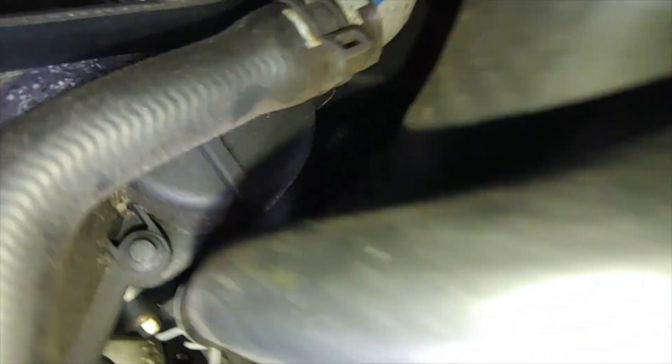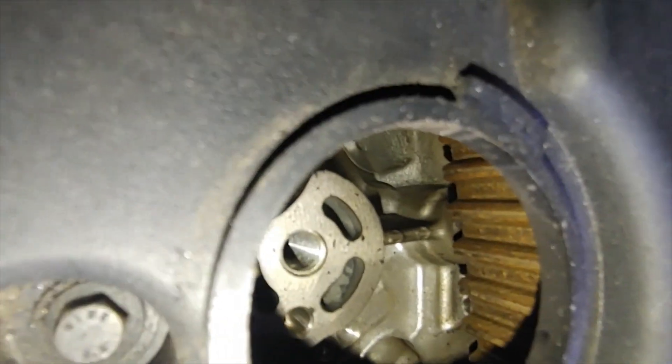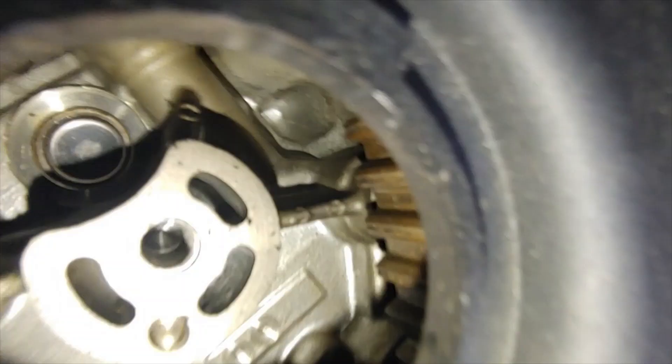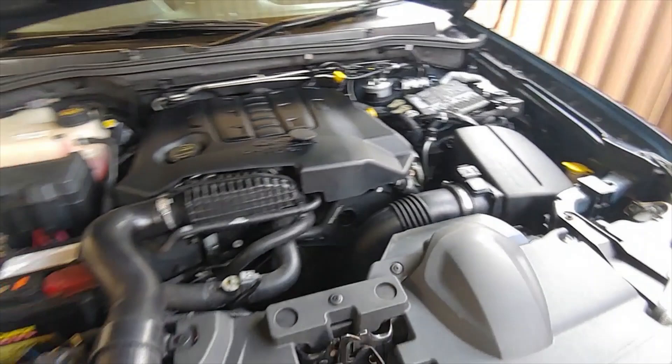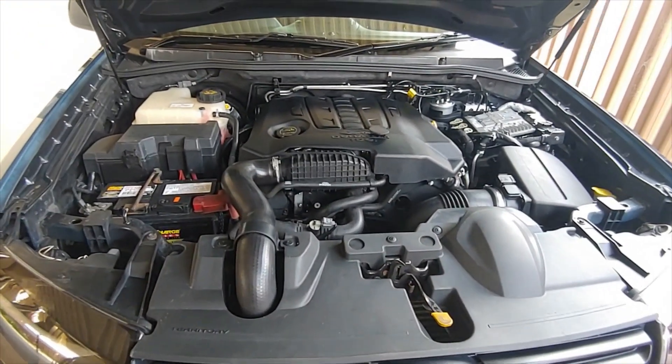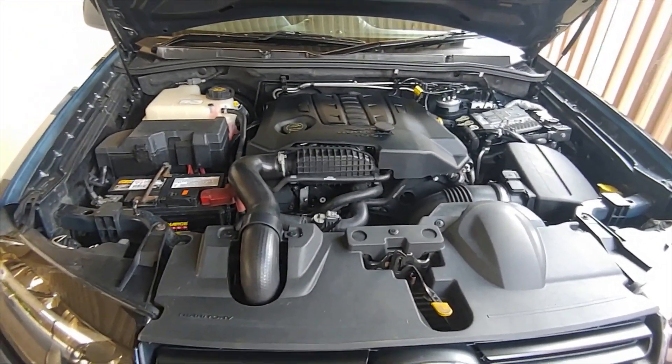Behind that, if you look inside, you can see the timing belt itself. That lets you peek inside and see the condition of your timing belt, and decide whether to replace it or not.